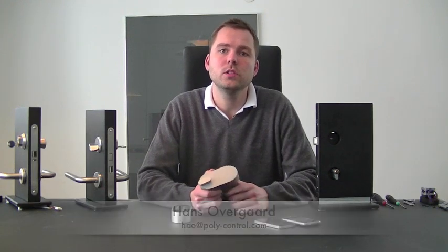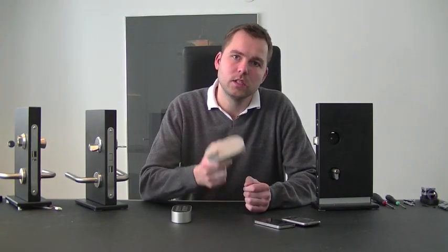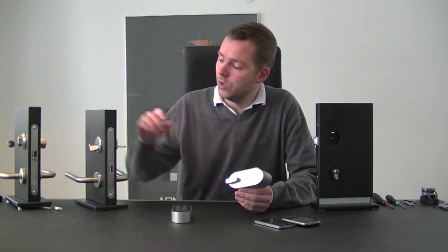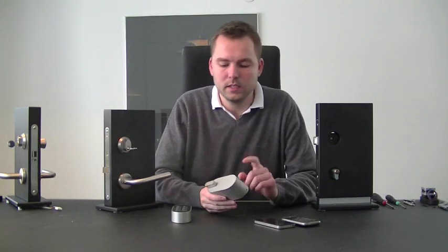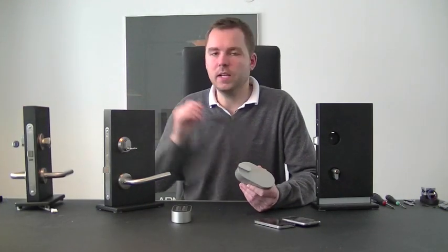Hello and welcome. I would like to use these next few minutes to introduce to you the Polylock, which is the first multinational Z-Wave enabled door lock, which can fit not only US standard cylinders but also oval cylinders like this one. The same mechanism could also be used for magnetic door locks to Z-Wave enable them as well.